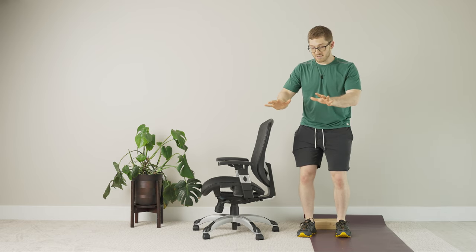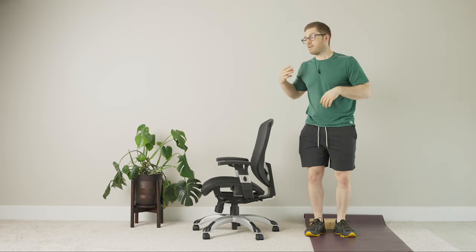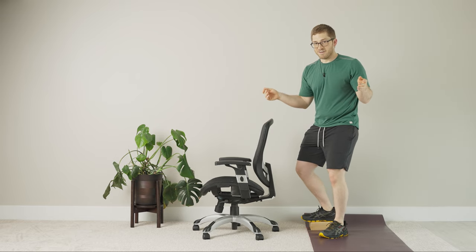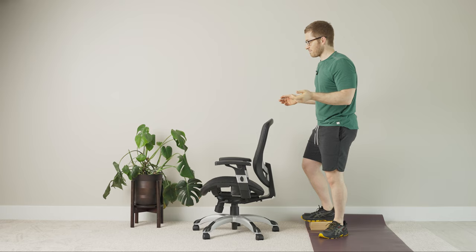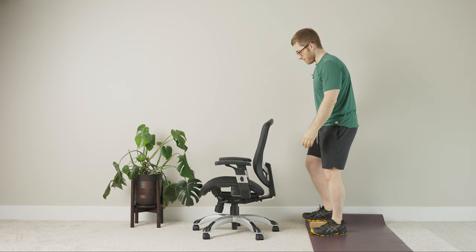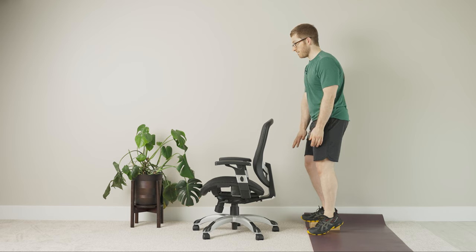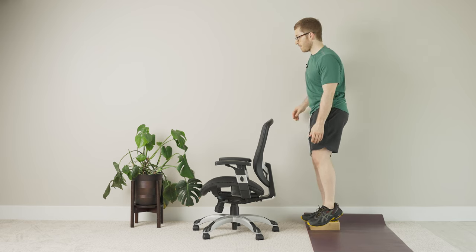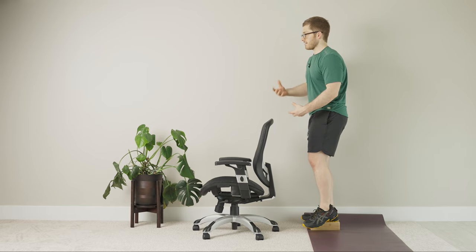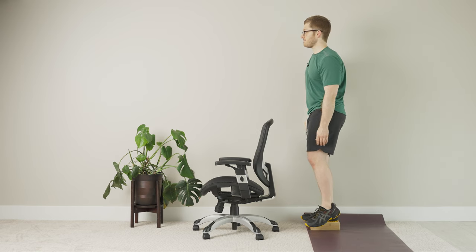So that was number three. Number one was standing supported, left foot on the block, right foot out. Number two was standing unsupported, left foot on the block, right foot out. Number three, we moved the block over to underneath the right foot and did the left hip hike. The fourth and final progression is standing unsupported for the left hip hike — same thing, just not supporting your hands on the chair. Right foot goes on the block. Exhale, hike — push through the inside of the right foot and hike the left hip up. Exhale and let the left shoulder slouch. Make sure you stay nice and tall; you've got nothing to hold on to here. Then just hold for breaths.